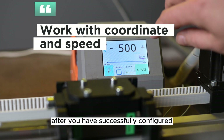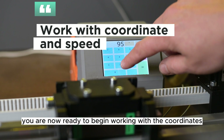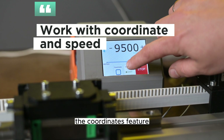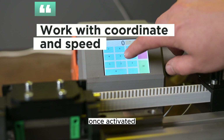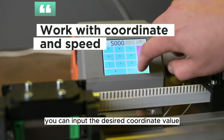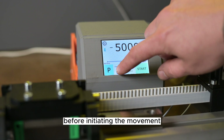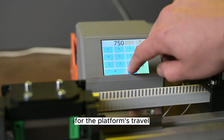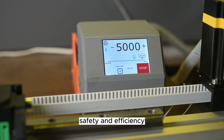After you have successfully configured all the settings and parked your platform, you are now ready to begin working with the coordinates. To start, activate the coordinates feature on the main screen of the controller. Once activated, you can input the desired coordinate value where you want your platform to move. Before initiating the movement, make sure you have set the appropriate speed for the platform's travel, keeping in mind factors such as precision, safety, and efficiency.